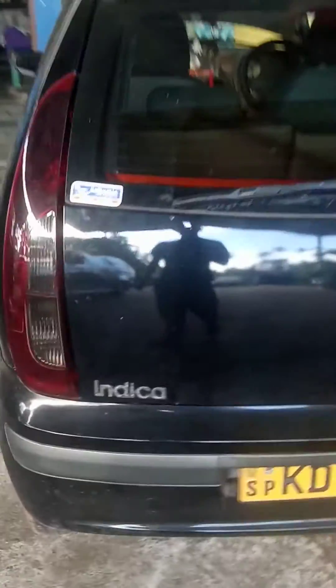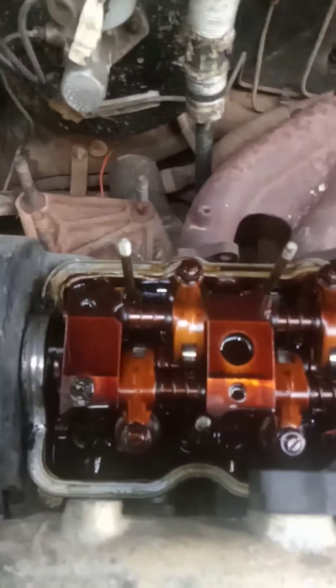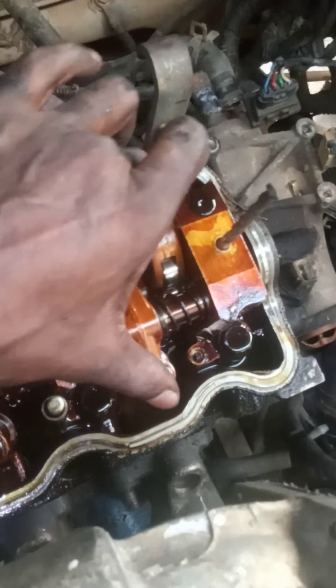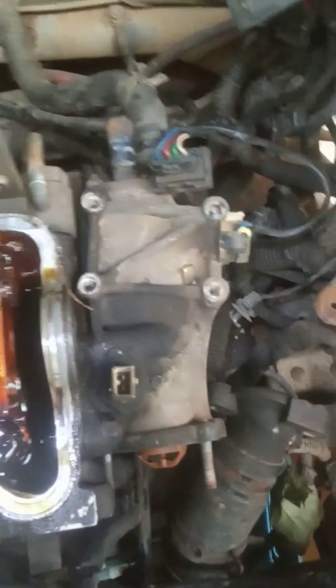This is a Tata Indica petrol car. I'm going to show you the valve timing marks today. Number one piston should be at compression TDC — the fourth hole should be up. When it comes to all up, this is the position.